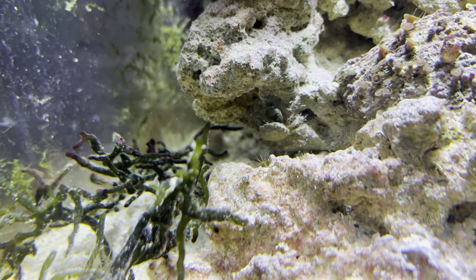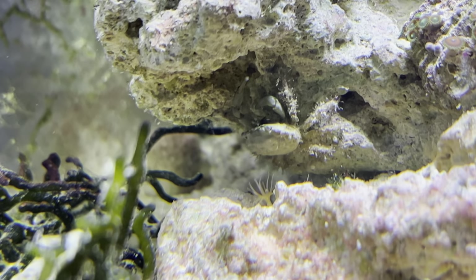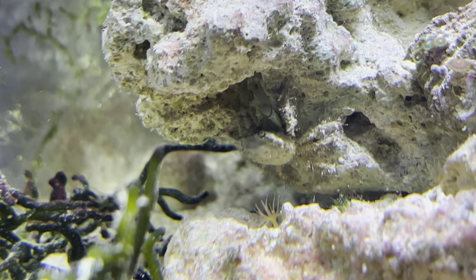They are considered reef safe, but some people say they aren't. I would suggest that if they are picking off any corals, it may be due to a lack of food within the system itself.